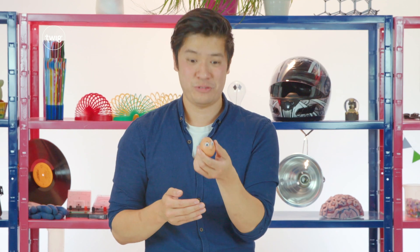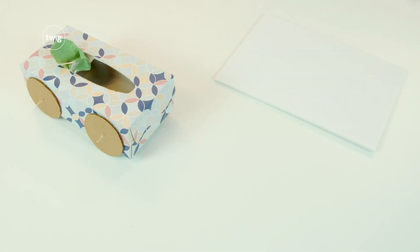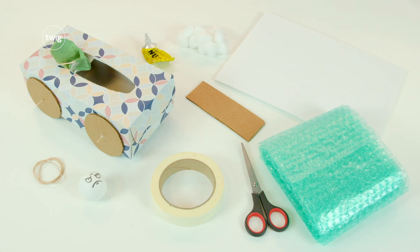We need to test the safety mechanisms so our driver Egg doesn't get scrambled. For this investigation, we'll need our model car, a ramp, cardboard, bubble wrap, a table tennis ball, cotton balls, rubber bands, glue, scissors, and tape.